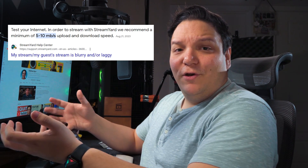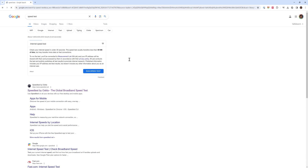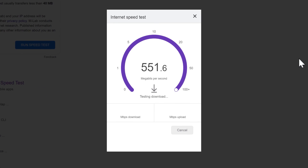Before we get too deep into live streaming and gear, we need to talk about internet speeds. StreamYard recommends at a bare minimum 5 megabytes upload and download speed before you start live streaming. To test, just Google speed test and run the test — it'll show your speeds. I'd recommend a hardwired connection, aka an ethernet cable, for a more stable streaming experience.